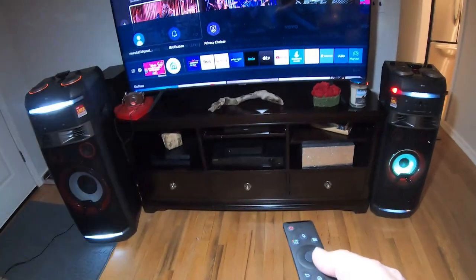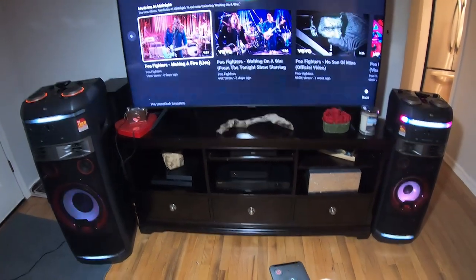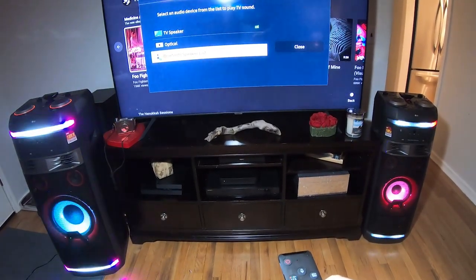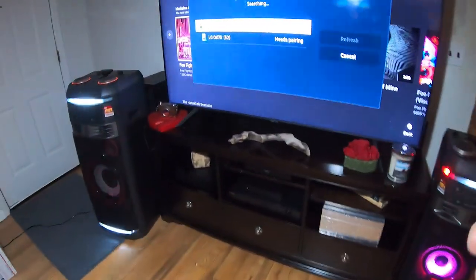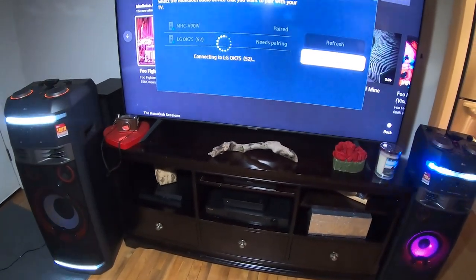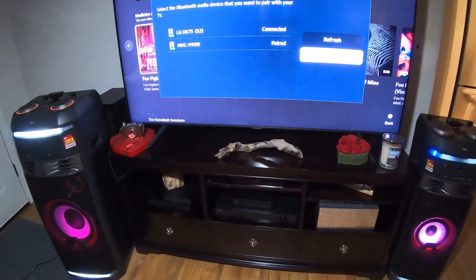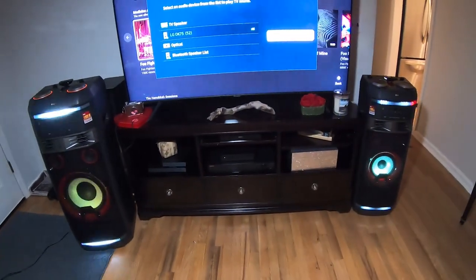Next, to connect via Bluetooth to your TV: hit the Home button on the remote, go to Settings, then Sound, then Sound Output, and select Bluetooth Speaker List. The OK75 came up on the TV — I wasn't paired like I thought. Click OK75, pair and connect, and there we go — connected to the OK75 via Bluetooth.